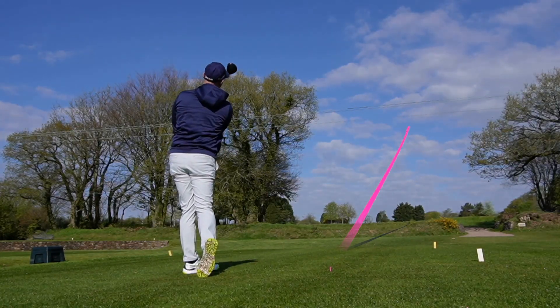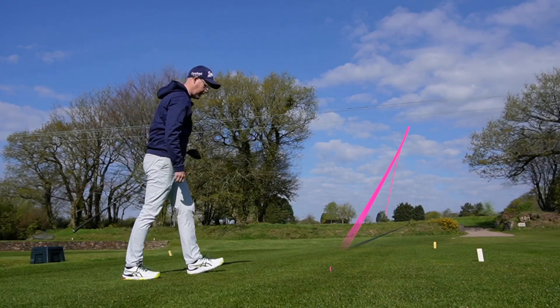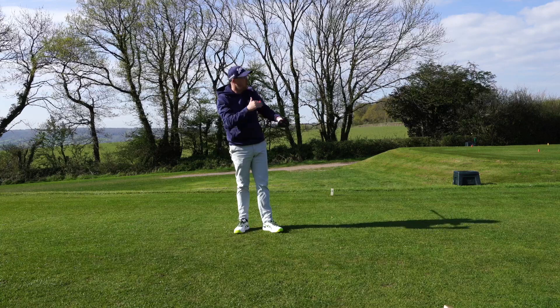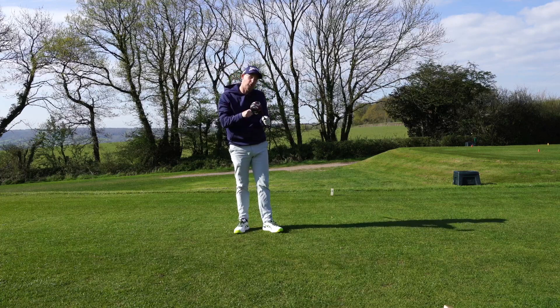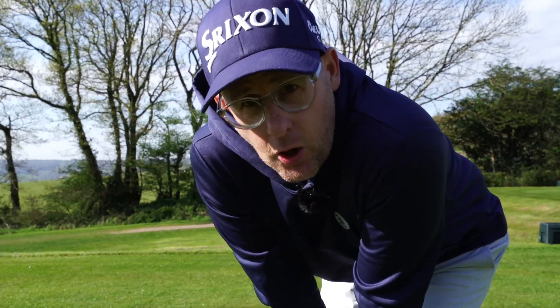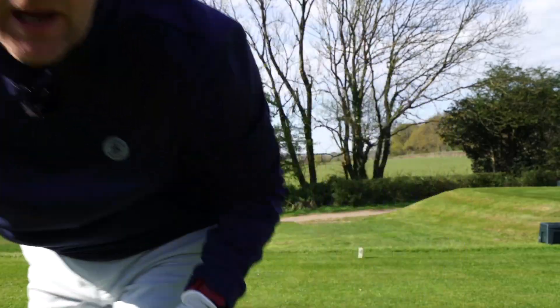Very different shape, very different shot — just drawing up to the left side of the bunker there, I'll take that all day long. Moving the path is the key to trying to get you to stop those big curving ones. If the face falls in line as well, that's a bonus. Let's get away from these horrible slice shots — it's a simple fix and it helps so many golfers. Let me know if it helps.